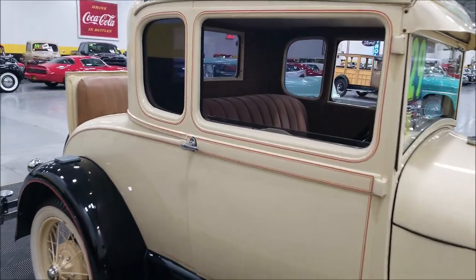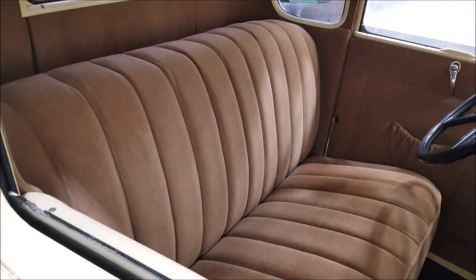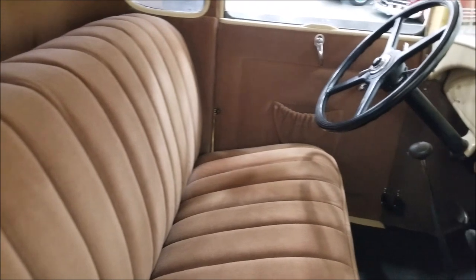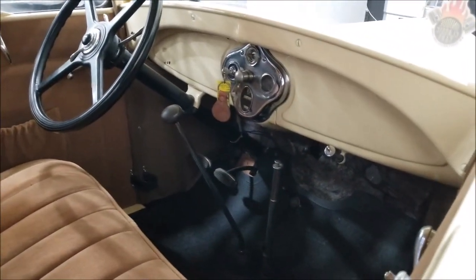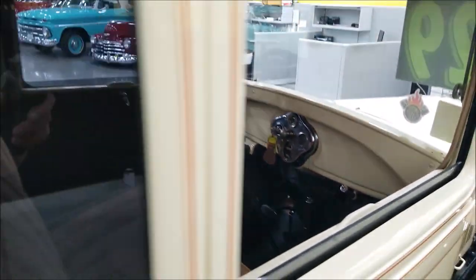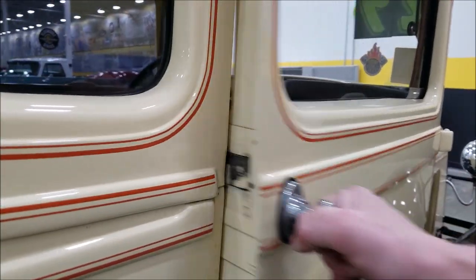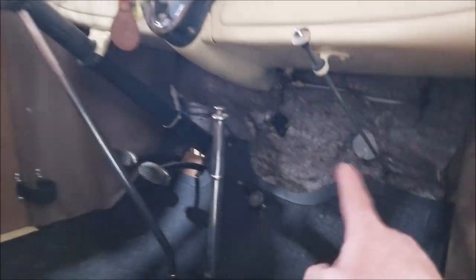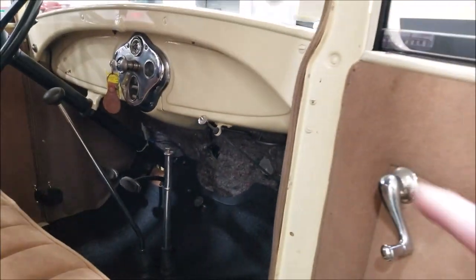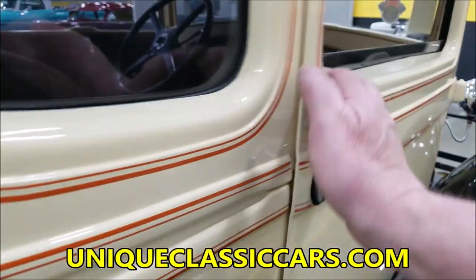Overall this is a presentable car. The interior is a medium brown cloth. There's a new rubber floor mat and a three-speed shifter on the floor. This one does have the gas shutoff underneath the dash, and this here is your choke.